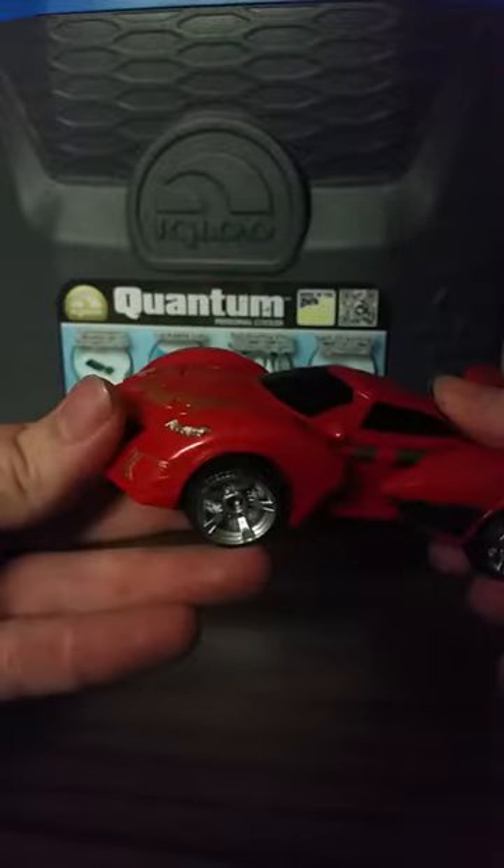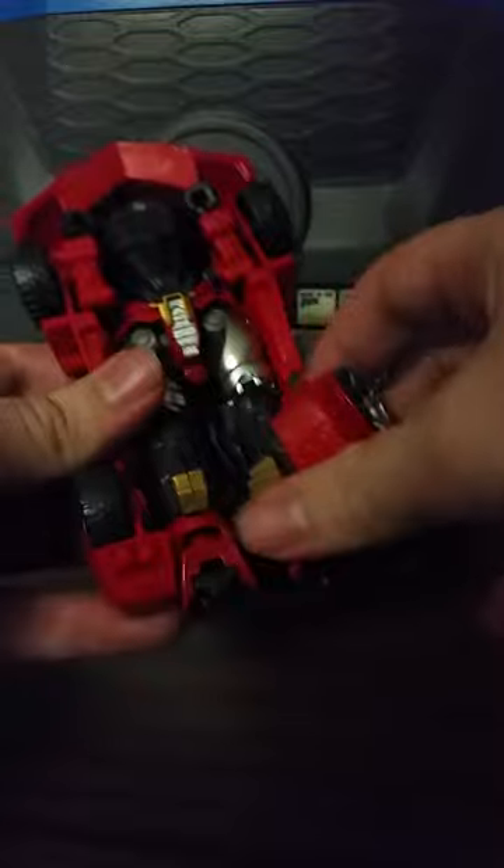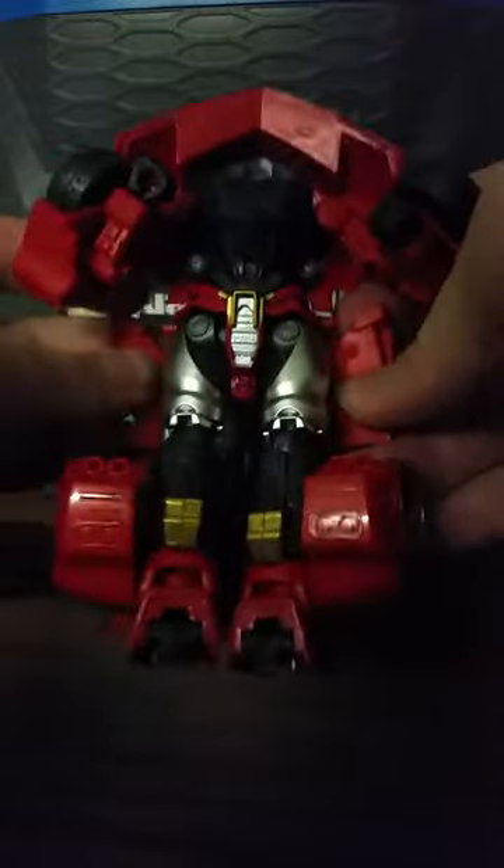Let me go ahead and transform him for you guys so you can see what he turns into. First, you kind of pull on the legs a little bit, bend the wheels. You want to try and get these side flaps out — once you do, it transforms very easily. Pull out his toes, flip down his wheels, flip down these little wheel guards here.